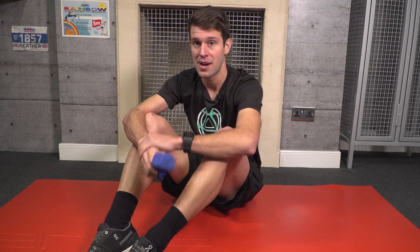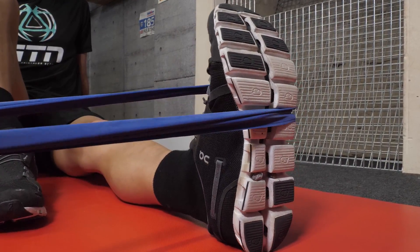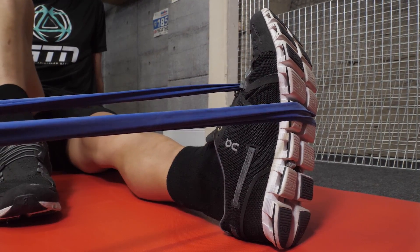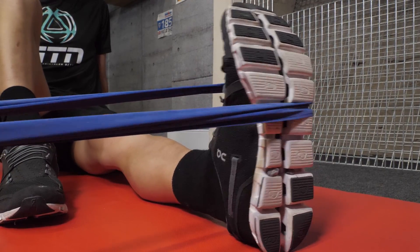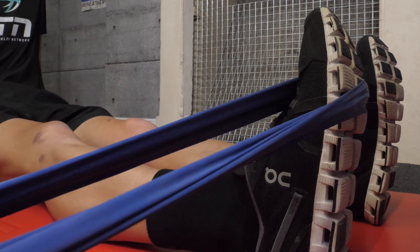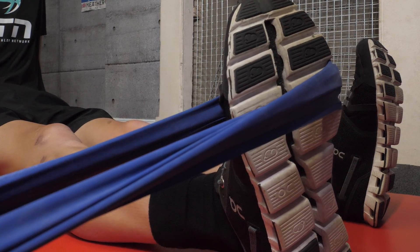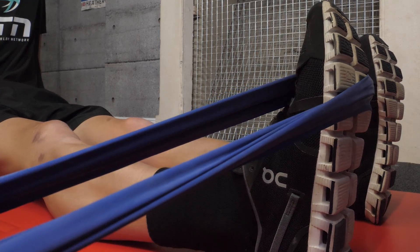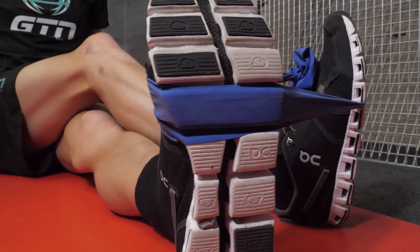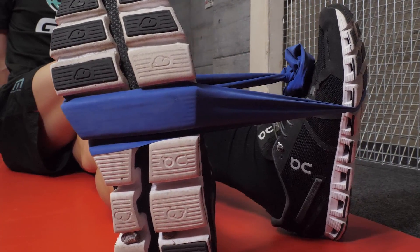Coming from a swimming background, I have quite floppy ankles, so this is something I've done quite a lot of. This exercise will help to improve your ankle strength and stability. Place the band around the outside of your foot, then rotate your foot from the ankle, pulling against the band — you should feel it down the outside of your ankle and lower leg. Then place the band around the inside of your foot and rotate your foot from the ankle inwards — you should feel it down the inside of your ankle and leg. You can attach the other end of the band around something sturdy, or around your other foot.